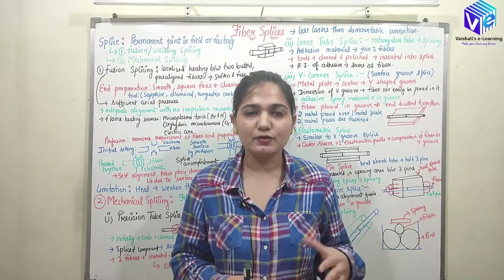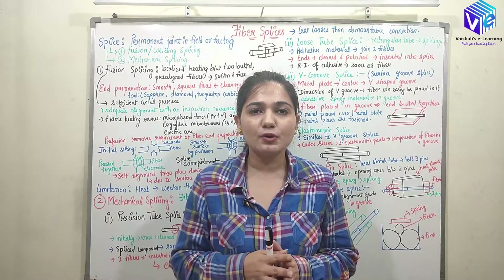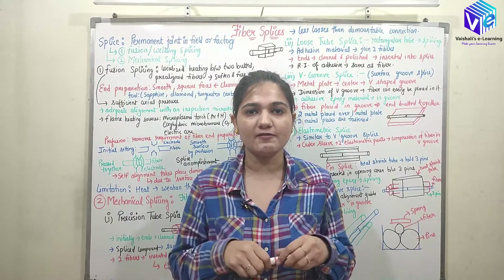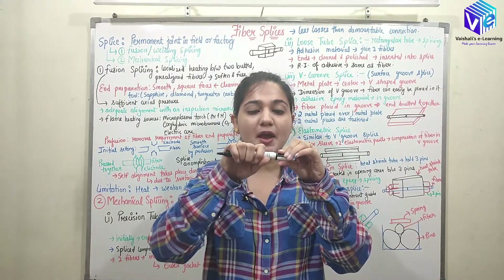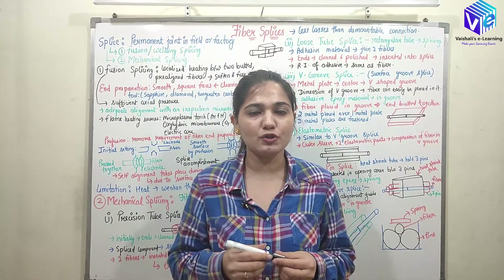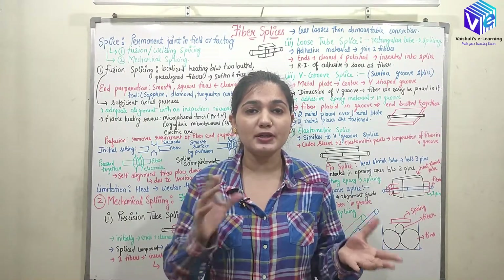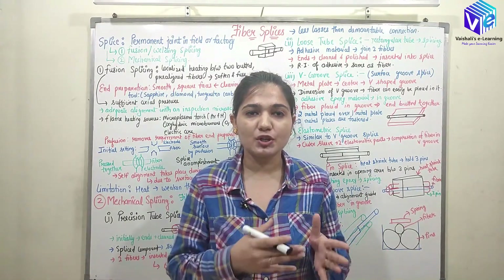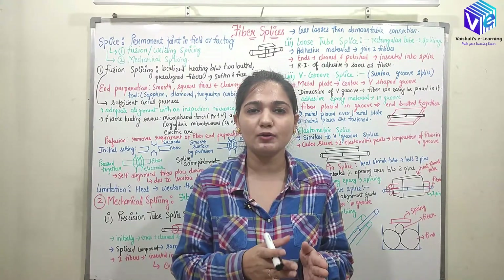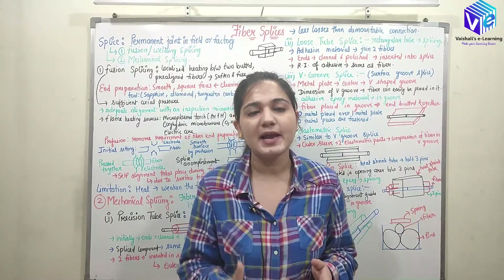I already gave you the introduction in the previous video where I talked about the joints of the optical fiber. Splicing is the permanent or semi-permanent joint between two optical fibers. When I need them permanently or semi-permanently jointed at a particular location for a long time, I will use the technique of splicing.